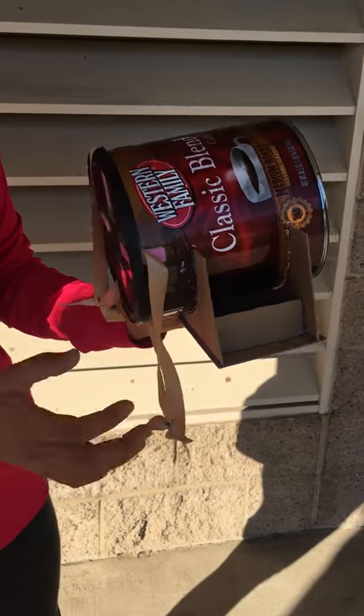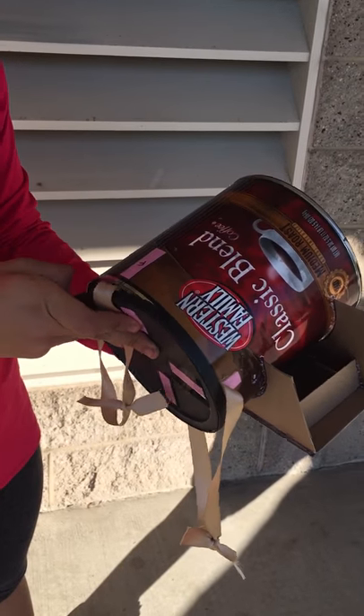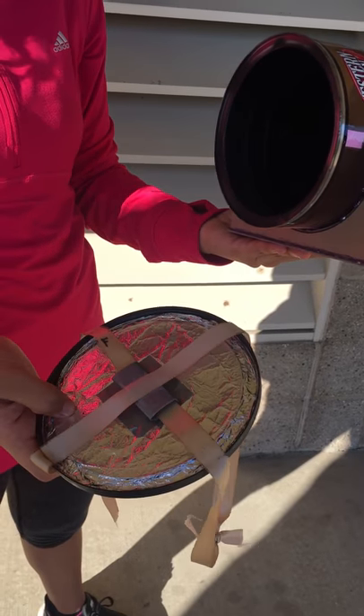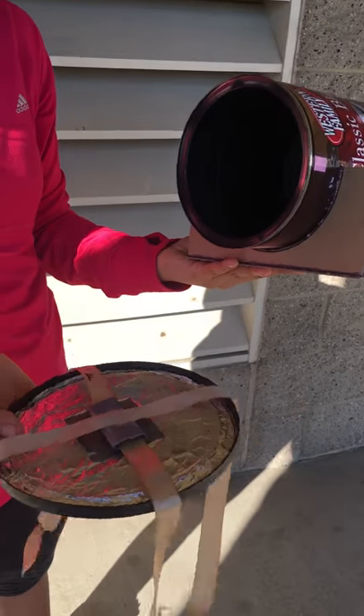This is our camera — we used a coffee can, so we had to make sure it was really light-tight. At first we spray painted the lid, but we noticed that light was still getting through, so we went in with foil paper instead. This really helped avoid any more light entering the inside of the camera.